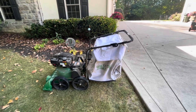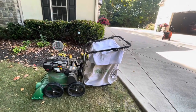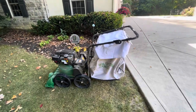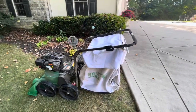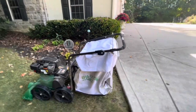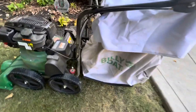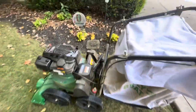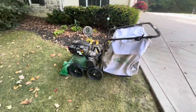Alrighty folks, welcome to a Diamond Boy Elevators demonstration video. Today we are going to be looking at the Billy Goat Lawn Vac. I've used this thing a couple times already, as you can tell by the dust right there. This thing actually does pretty well.